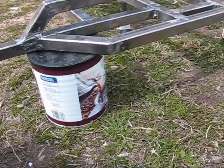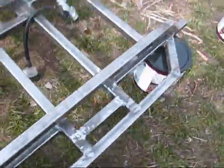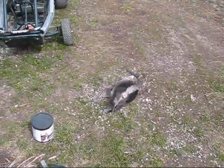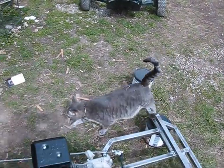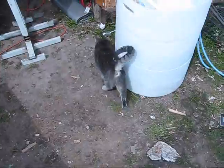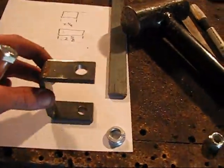I'm using some coffee cans to hold this up — coffee cans are a great source of stuff. The cat Ashley is out here rolling around in the dirt getting herself all dirty. Okay, got the holes drilled.